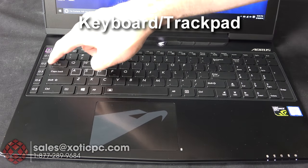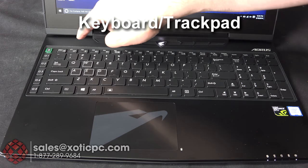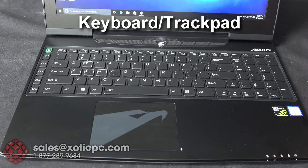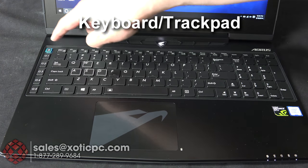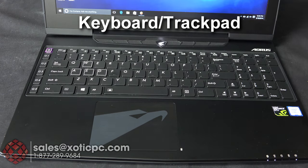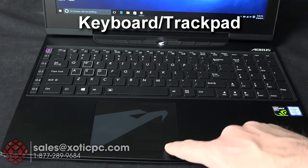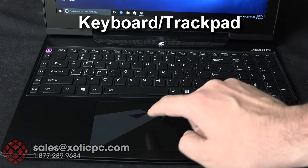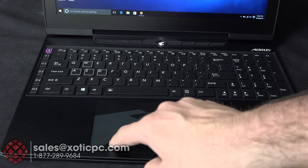On the left side you have the programmable G-keys — five buttons you can program to different gaming functions or Windows actions like launching programs or setting control shortcuts, with five different profiles you can cycle through. The trackpad features the Aorus logo, no dedicated buttons, a slightly glossy feel, and good response.